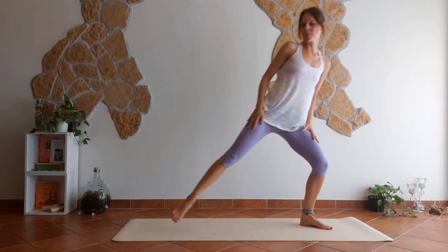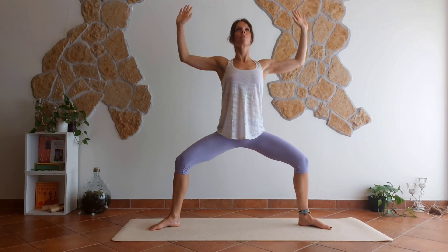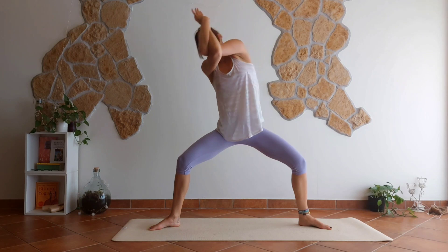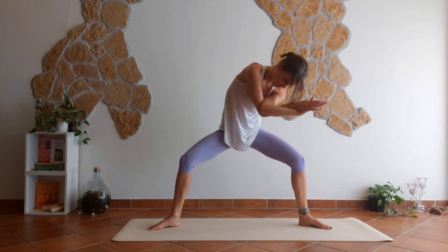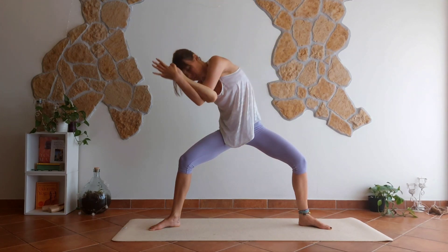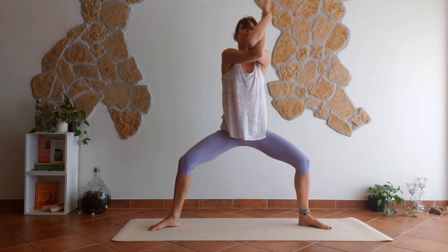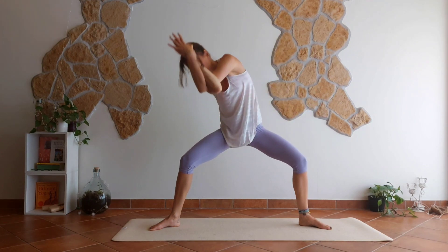Nice. Take a big step back and let's meet together in goddess pose — cactus arms first and then eagle arms, right under left. Take a few circles to the right, a couple of times chest circles. And then to the left, a couple of times — super big chest circles.